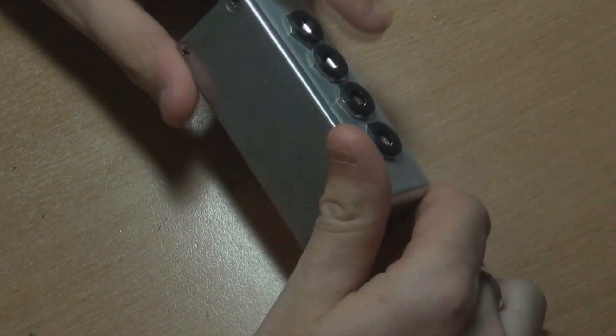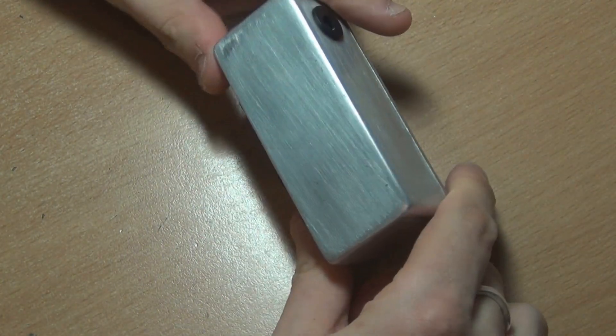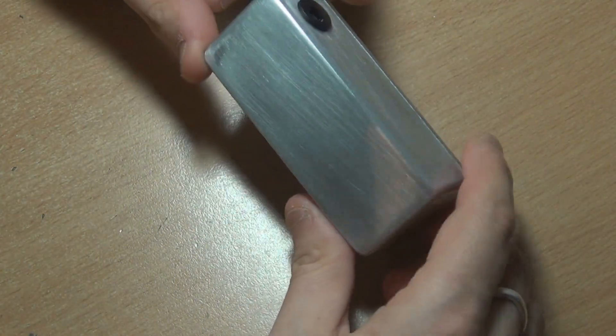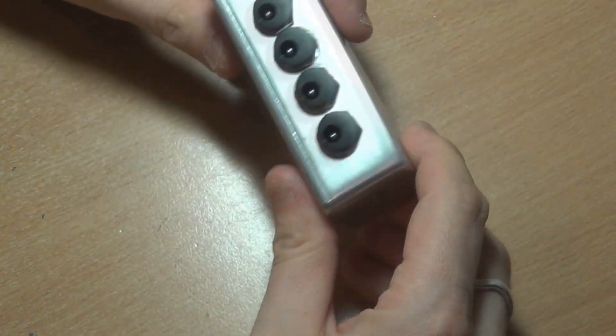I'm a bit time poor these days, so I didn't give it a powder coating job or anything fancy. I just gave it a rough sand — kind of gave it a brushed aluminium look, which actually looks pretty cool. You're obviously going to want to clear coat it too, because it scratches really easily.